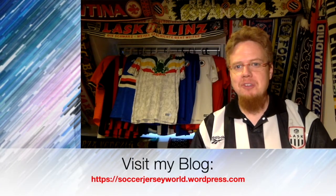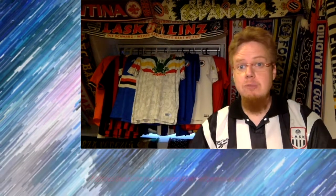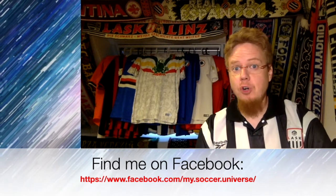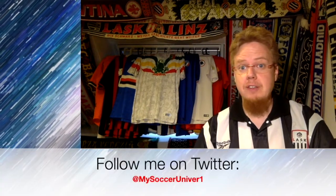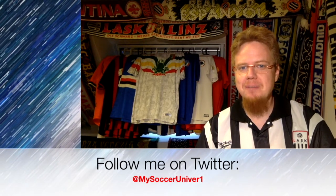I really hope you enjoyed this video, and if you did, here are some videos and playlists you might enjoy too. Please consider subscribing to my channel for all the updates on everything in my soccer universe — have a very good day, bye!